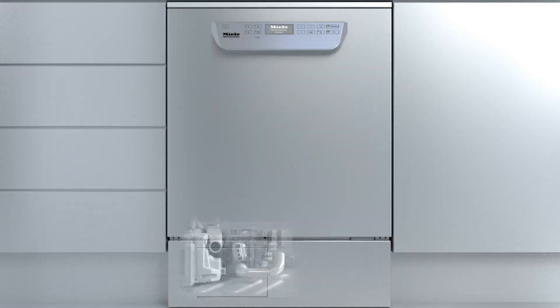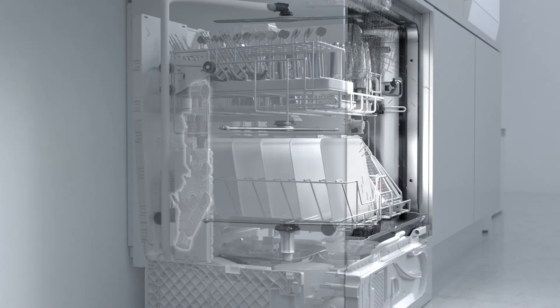This is facilitated by the use of a variable speed pump, rear docking technology and new spray arms.